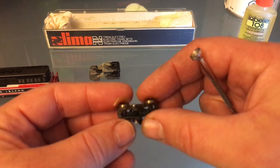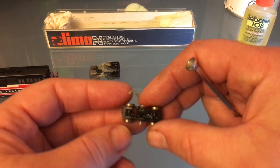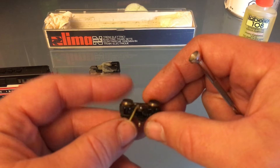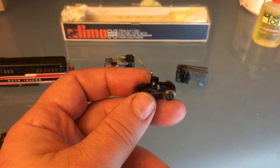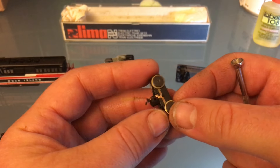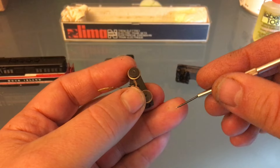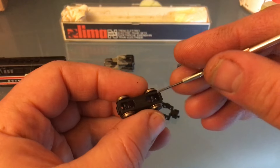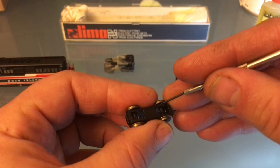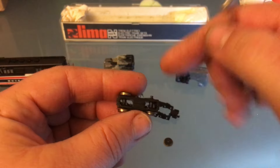Am I going to disassemble this to clean it? Maybe, maybe not, because it seems to be good as far as I can tell. But I took a minute to look at it under magnification — there's some scenery foam in there, so that's going to make it worthwhile to take it apart. So I will. You just pry under the wheels like this, and your wheels will come out.